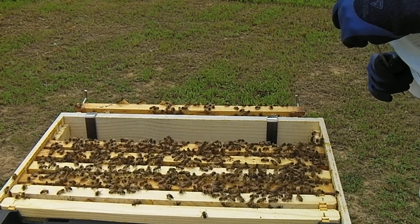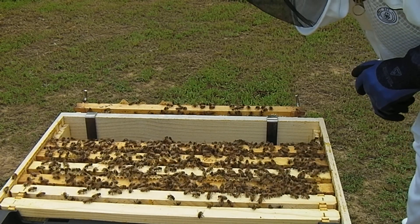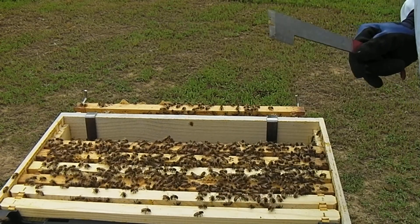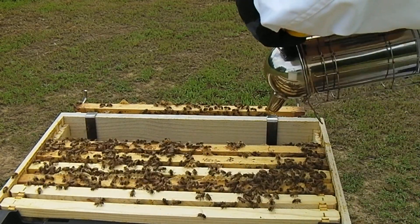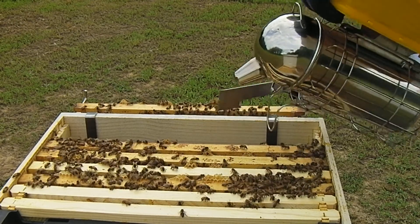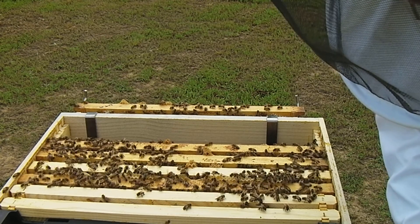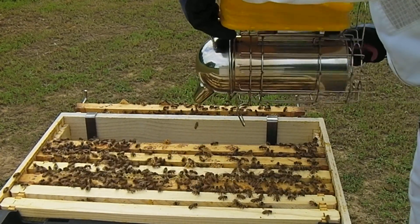Wow, the brood in this one is off the charts! There's lots of activity over here on the honey portion, and they're building on some of this burr comb, so I'm going to start addressing that right now. I've got my burr comb bowl — I'll get the bees off there so I can scrape some of that off. Excuse me ladies, I really need you to not be doing that. They're just not going to let go, but they'll eventually get the hint.